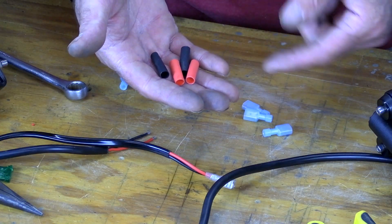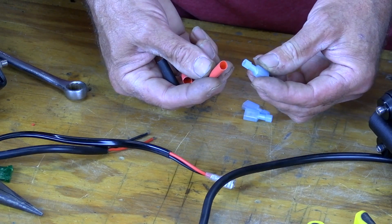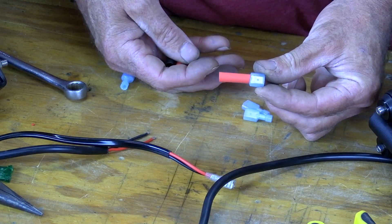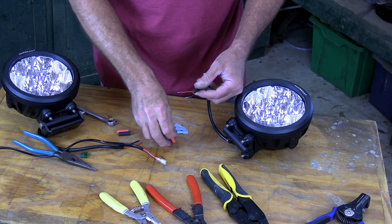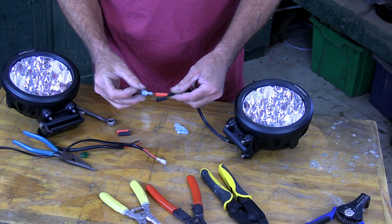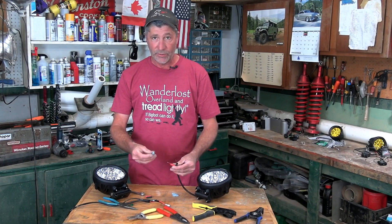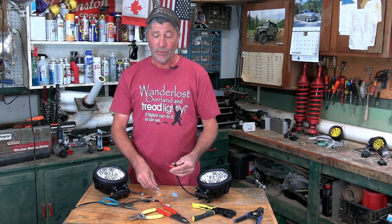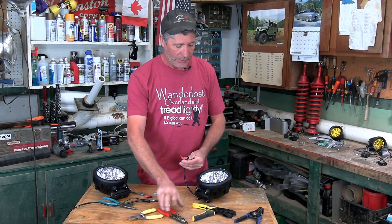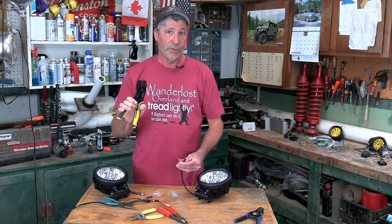This is called shrink tubing. We're going to use it to help seal out moisture and protect these connections. Just make sure that it's sized to fit over the end of that connector. Remember to put the shrink tubing on the wires before putting the connector on. To put the terminals on the ends of the wires you're going to need a crimping tool, and these can be picked up for really cheap. I prefer a ratcheting type — quite a bit more expensive, but I think they do a better job.